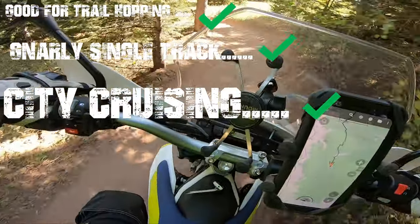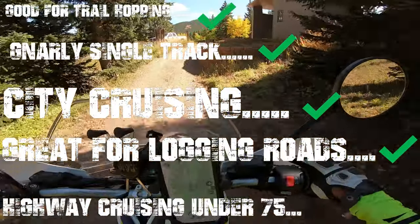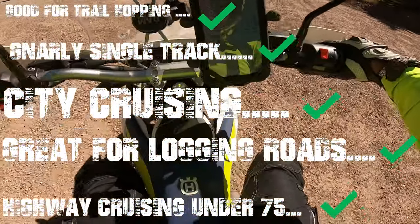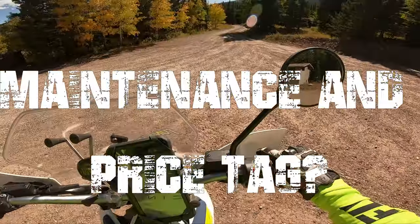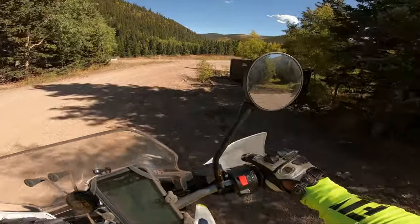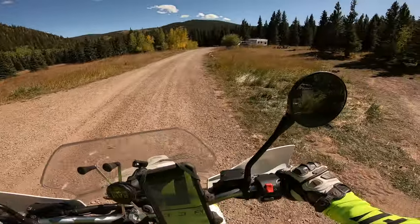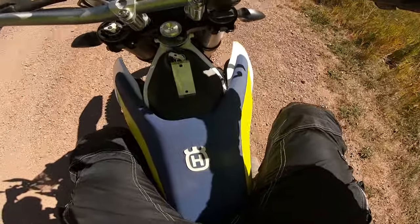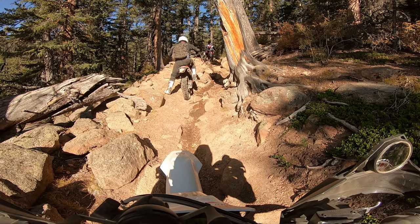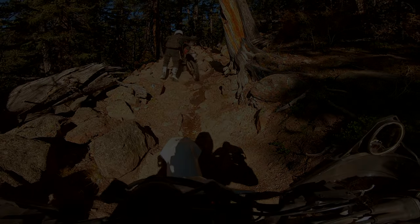Forest road and logging road worthy — check. Cruise at 70 miles an hour — check. Price tag and maintenance — not so much. But at least you'll save room in the garage as a do-it-all bike. Take it to work on weekdays, go to the store, trail explore, and don't have to worry about whatever single track you get yourself into. This is by far one of the top dual sports in its class.